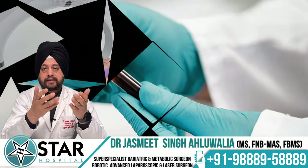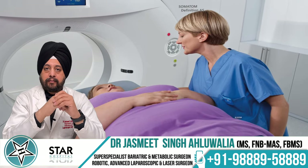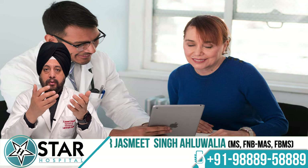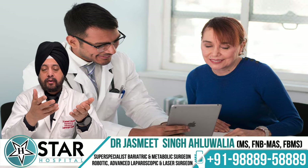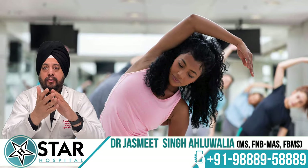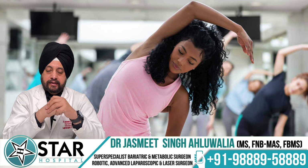Do your investigations — blood tests and scans — as prescribed by your team and on time. Do not forget to undergo regular evaluation and see your team at least once a year, either physically or via an online appointment. Also, maintain a good or at least a moderate amount of physical activity for the rest of your life to maintain good muscle strength.